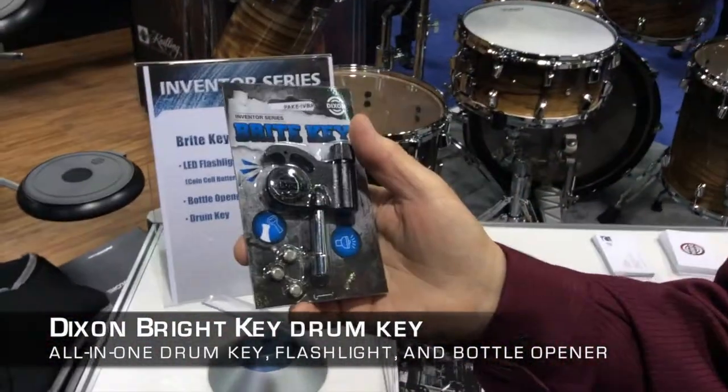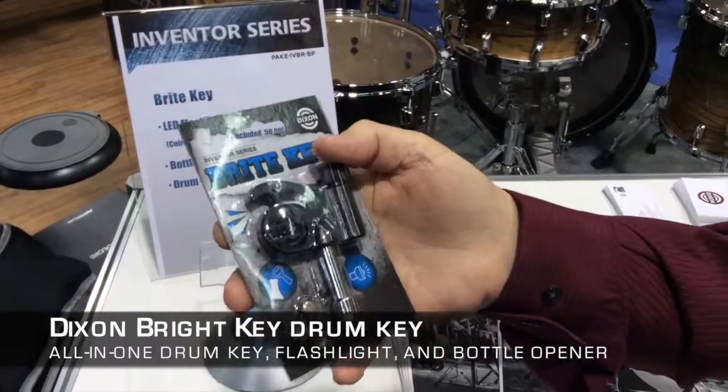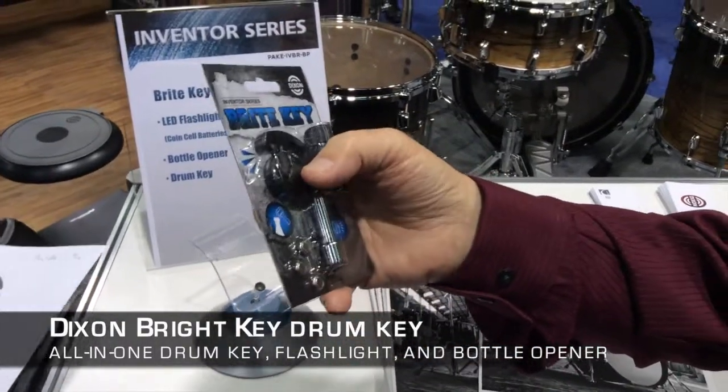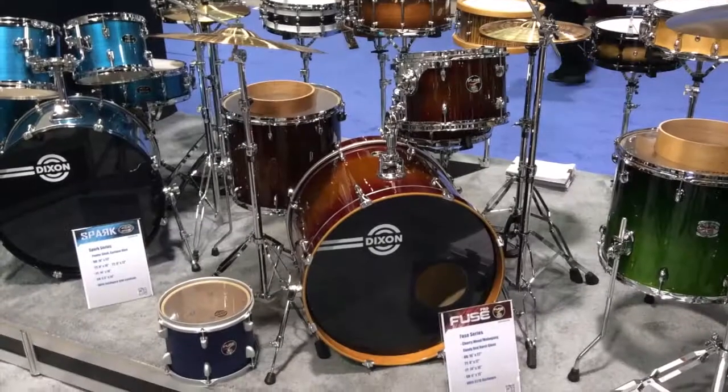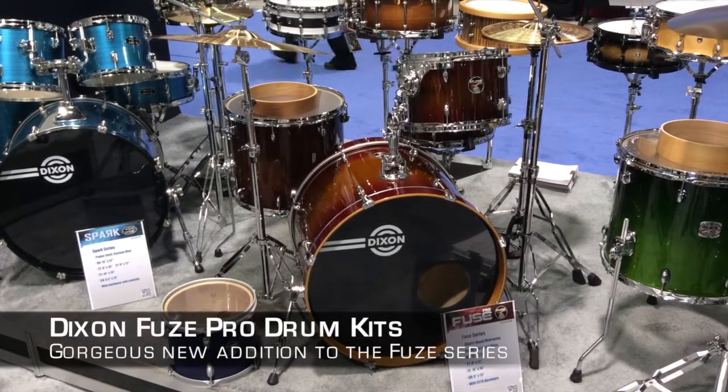It's also a drum key, obviously, but it also has a nice beer opener, and it will open more than just Heineken's. Again, that's Cherry, Natural Cherry, the Black Burks.